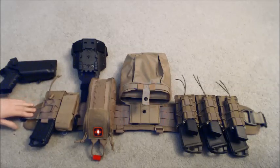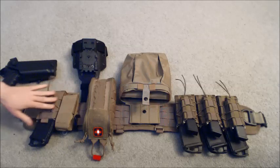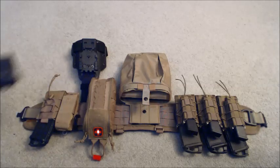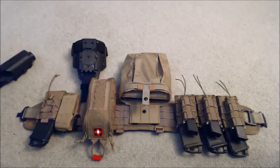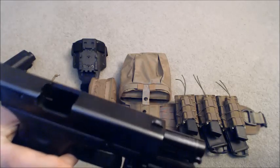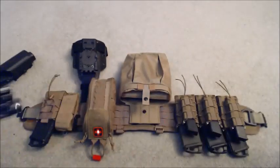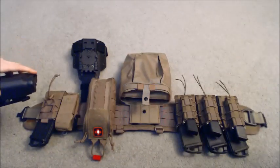It also has the Cobra rigger belt on the inside. Let me go ahead and just show you the weapon — just make sure the weapons are clear before we do anything. As you can see, the weapon is clear. I'm going to put it back in the holster before we do this.